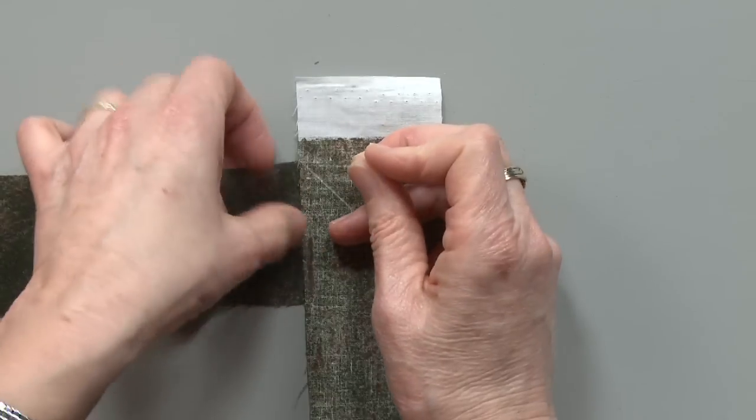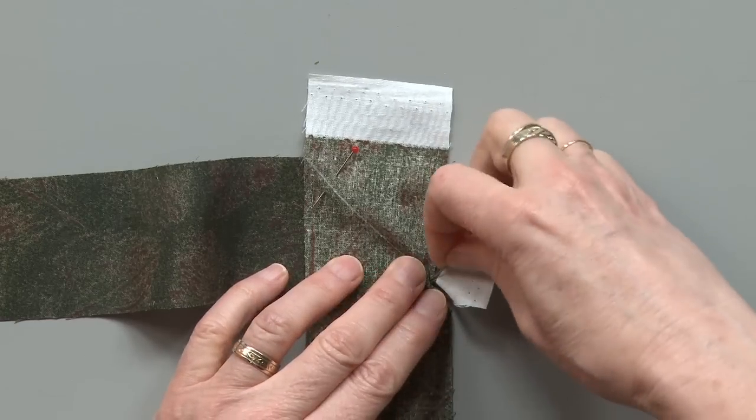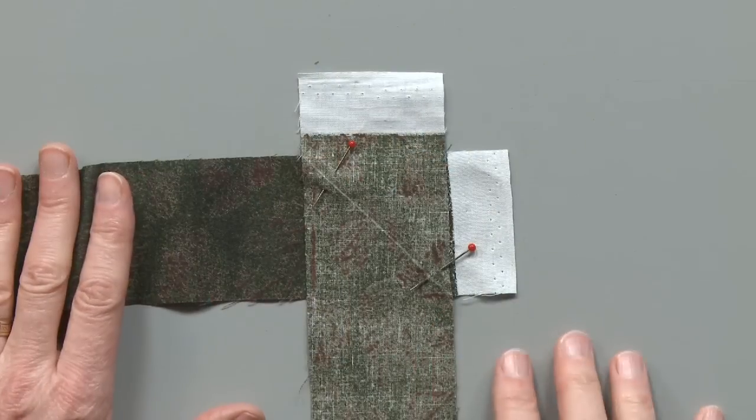Because I might shift them when I sew, I'm going to pin them. All pinned and ready to go, and now I'm going to get my sewing machine and sew on that line.